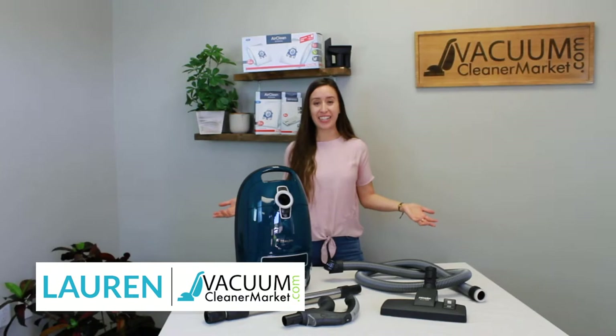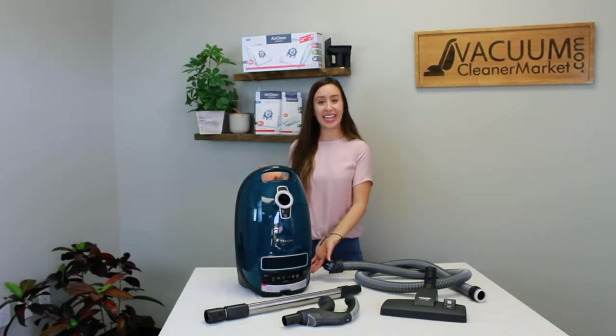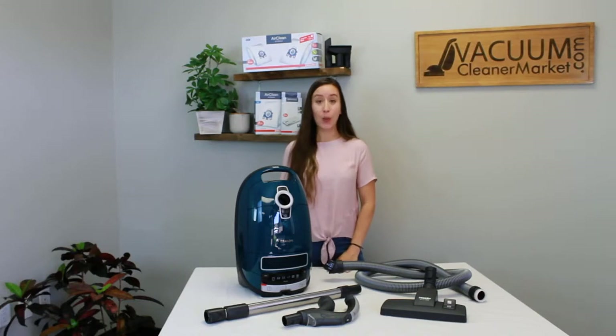Hi, I'm Lauren with Vacuum Cleaner Market and you just purchased the Miele Complete C3 Elise Canister Vacuum Cleaner. We love it when people are purchasing Mieles. Any day somebody purchases a Miele, it's a good day.